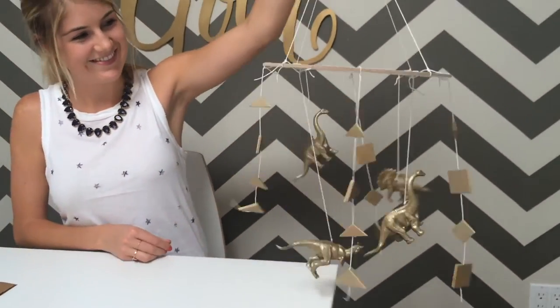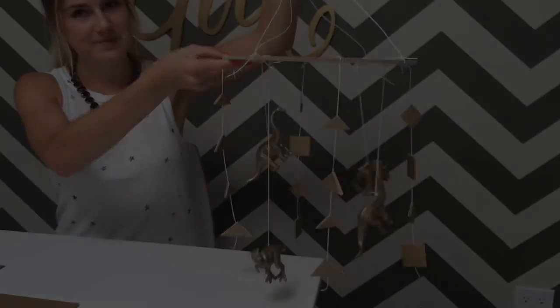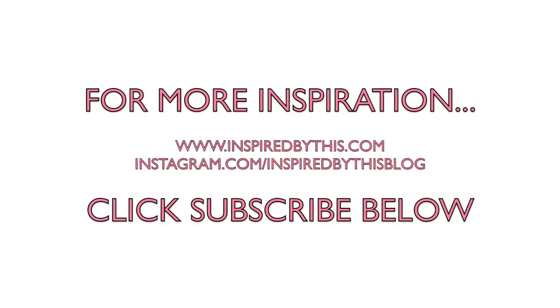Now you have a cute mobile for above the crib! For other DIY projects for your wedding, home, and more, don't forget to hit the subscribe button below. You can also follow along on our blog and Instagram for daily inspiration.